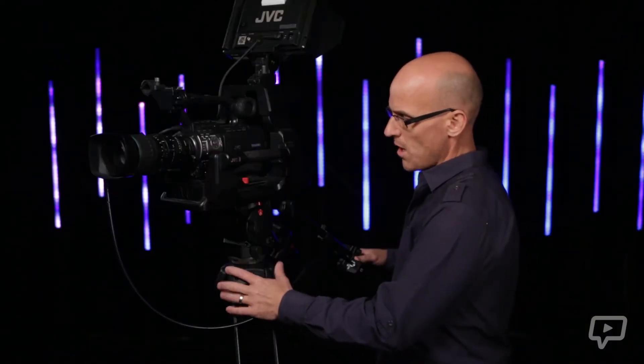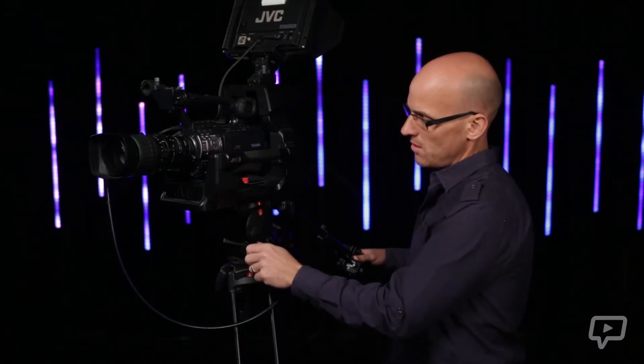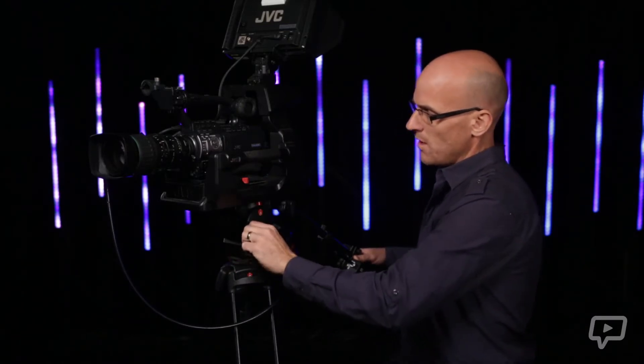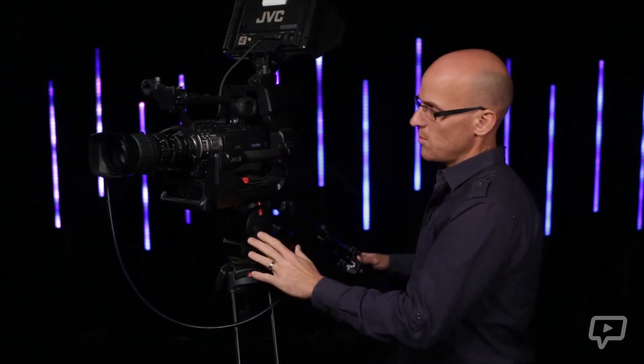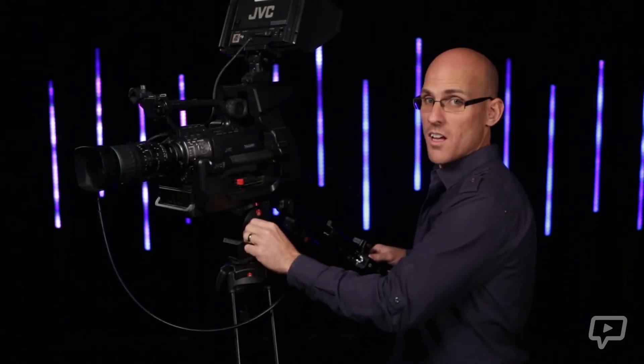Moving up from the tripod, you'll have something on the top called a head. These two little locks here — you want to undo them first and foremost, because that will enable you to pan and tilt the camera without wrecking the gears inside. That's very critical. Never move the camera when those are in the locked position.